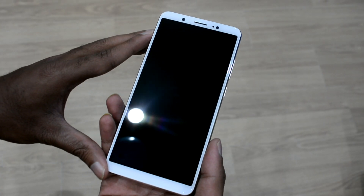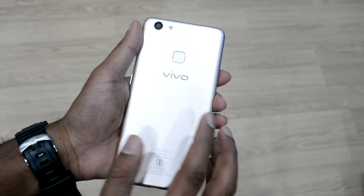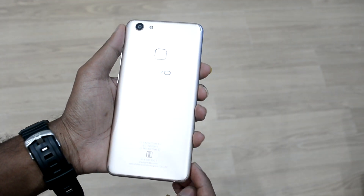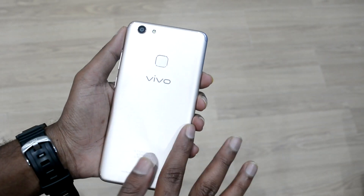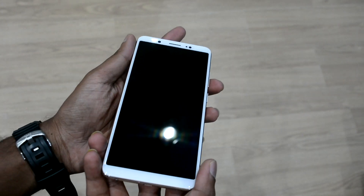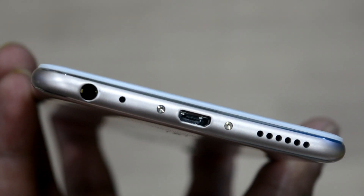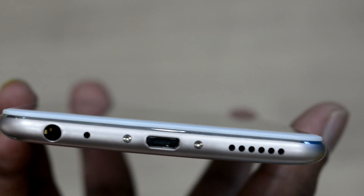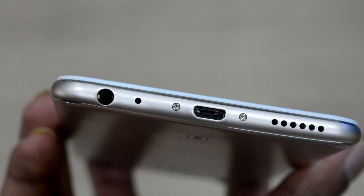Let's take a look at the build quality of the phone. The Vivo V7 Plus has been built with an all-metal outer casing to give the phone an overall premium look. There are two colors to choose from — Matte Black and Gold — and we have here the Gold variant. The bottom edge has the 3.5mm audio jack, the micro USB 2.0 port, as well as the mono speaker.